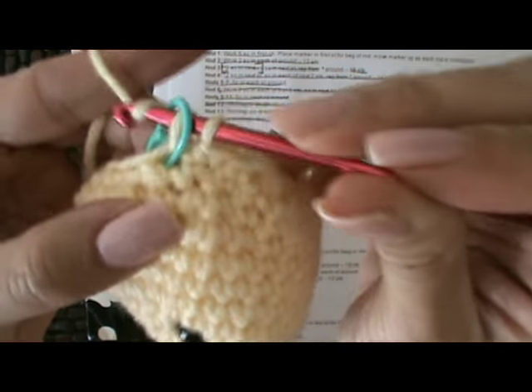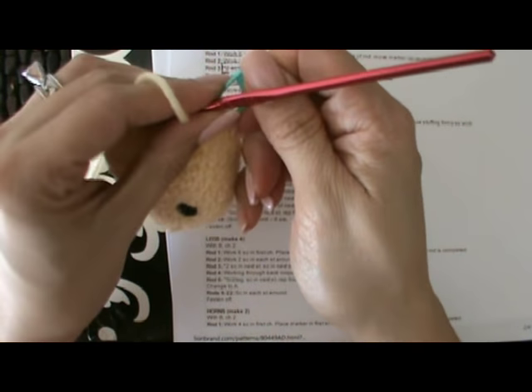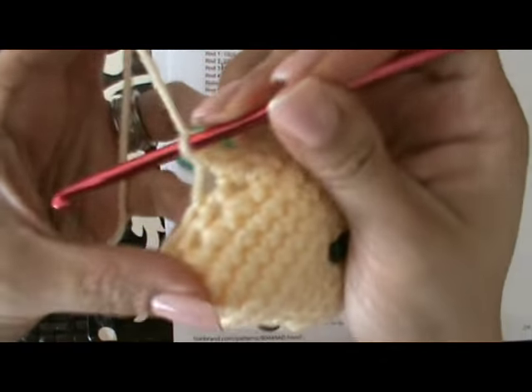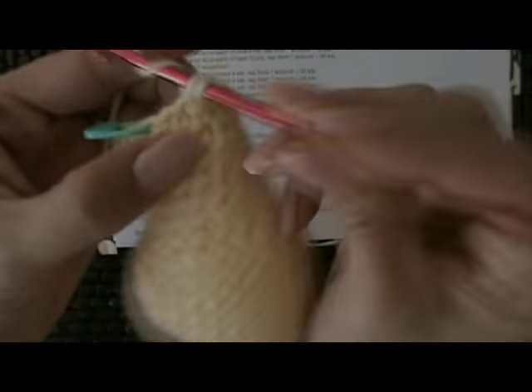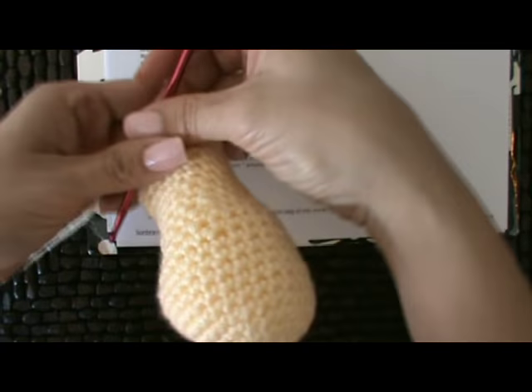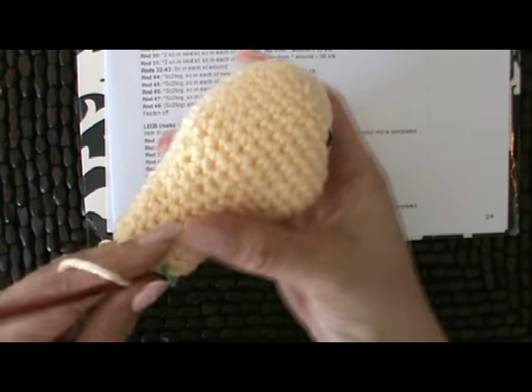We're going to begin single crochet in the first stitch, moving our stitch marker. It seems a little tedious but it does make a difference — just single crochet all the way around, continuing to stuff as you go along. These are the last few stitches for round 25, and you can see how I've continued stuffing it. It's starting to take shape — a little neck for the giraffe. I actually need to add some more, continuing to stuff the neck and shaping it.